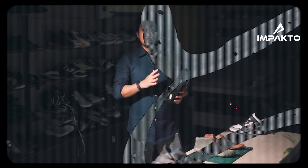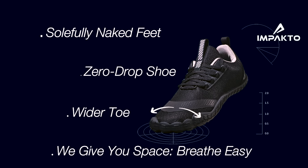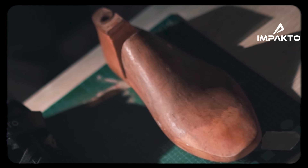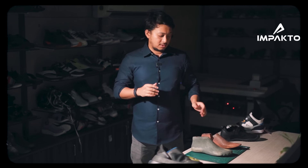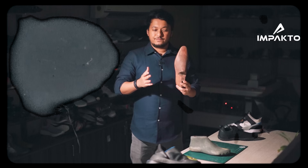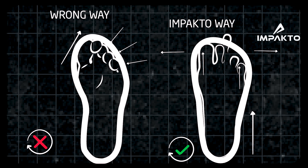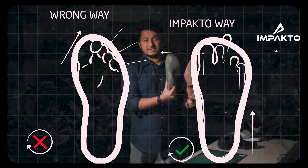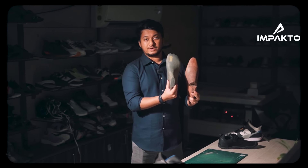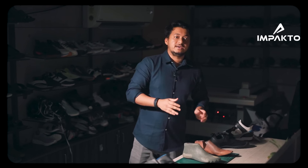Their feet are broad so that if someone pushes them, they are going to stand still like a pillar. But most shoes are made in China, which follows a conical way of last. So we differed from the Chinese way and developed our Indian last. You can see the difference between both feet, and this is what sets us apart. We are developing shoes according to the Indian foot.